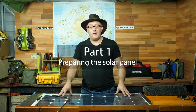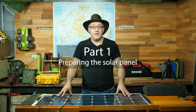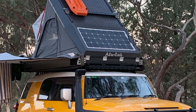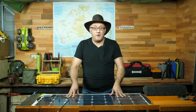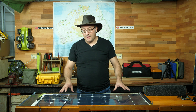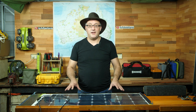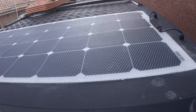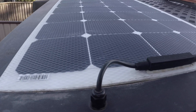I already have a solar panel on the four-wheel drive, but I made a mistake when I originally installed it. The solar panel should last you at a minimum 10 years, but typically they should provide 20 to 25 years of service. I've had mine about a year and a half and it died. The reason it died was entirely my fault.